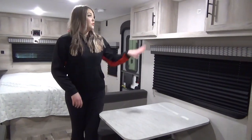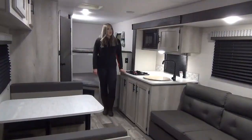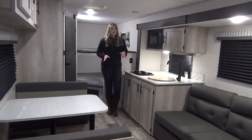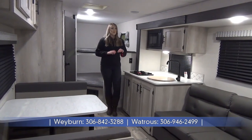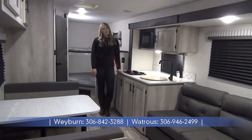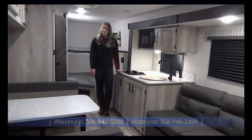Above your dinette, you do have a space for a TV with storage on either side. That's a wrap on the 231BH by Escape. Just a few reminders — it's a lightweight unit coming in at around 4,100 pounds dry, really family friendly with your bunks and extra sleeping space. I'm Jamie with Minard's Leisure World, now serving you in two locations: Weyburn and Watrous.